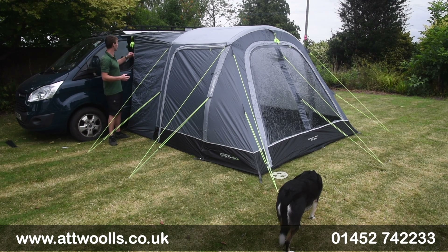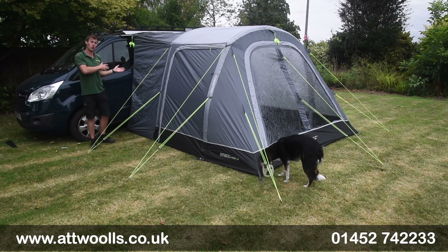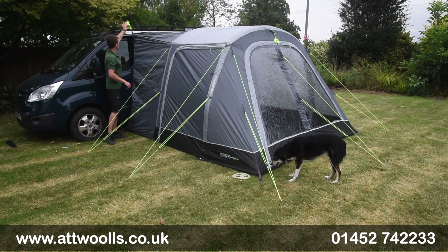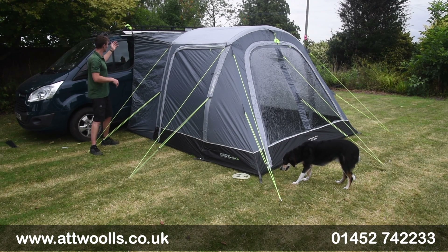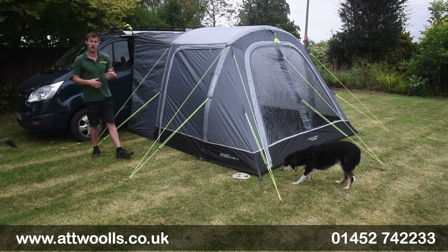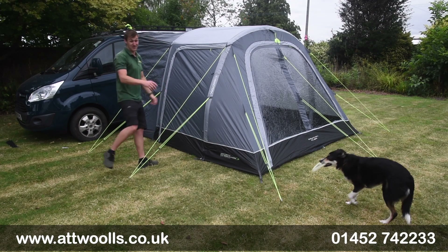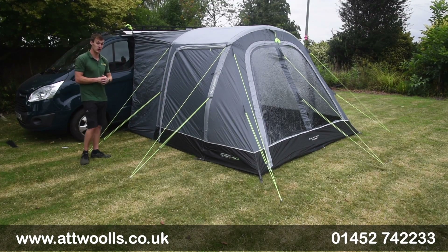If you haven't got any rails, you can go the simpler route of throwing guy ropes over the top of the van and pulling the material up towards it, or ratcheting around the roof bars. There's also a sleeve so you can put a pole in and clamp it into a gutter or reamer rail — that's another method you can use to attach it.